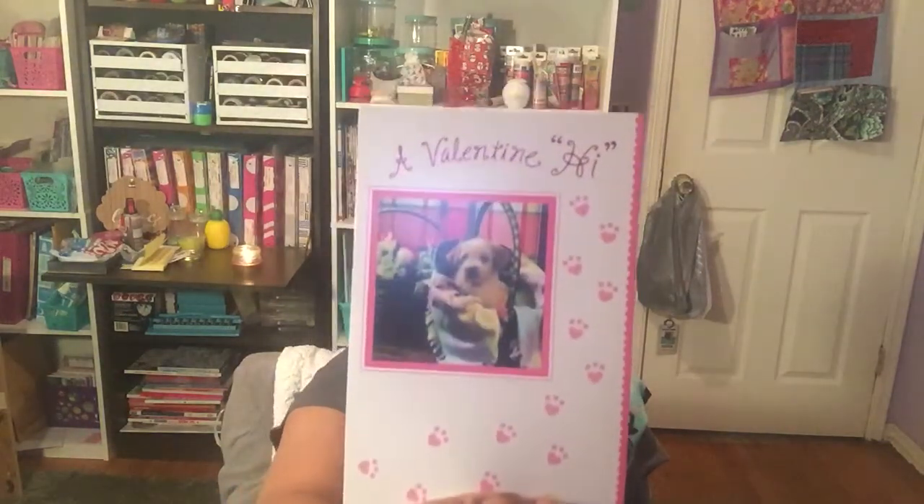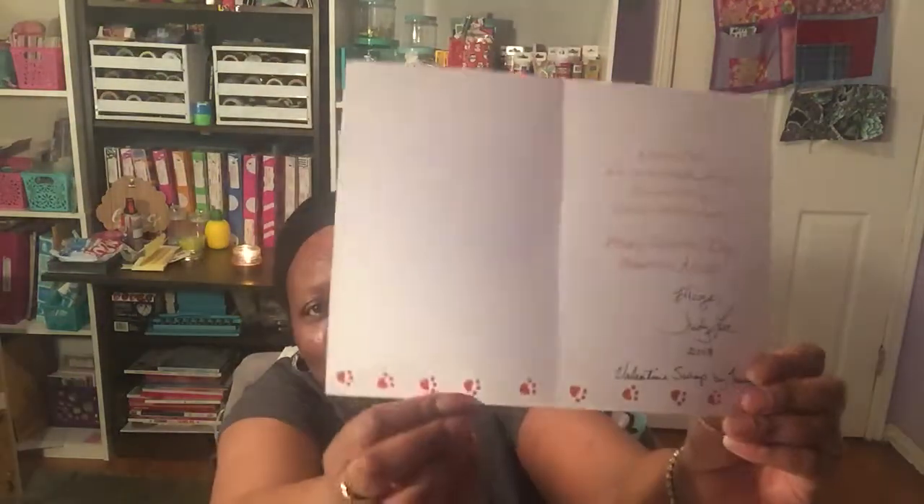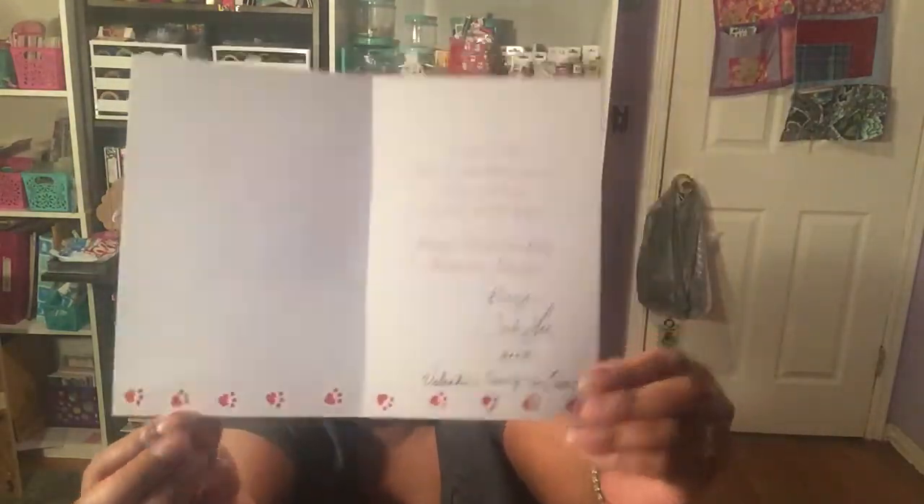She also sent me a card. Let me open it up — it says 'A Valentine Hi.' It reads: 'A Valentine hi and some friendly thoughts too, just want to say someone's thinking of you. Happy Valentine's Day, happiness always, hugs, Judy Lee 2018. Valentine Swap by Tammy.' And it's got cute little heart paws at the bottom. Thank you so much for my card.